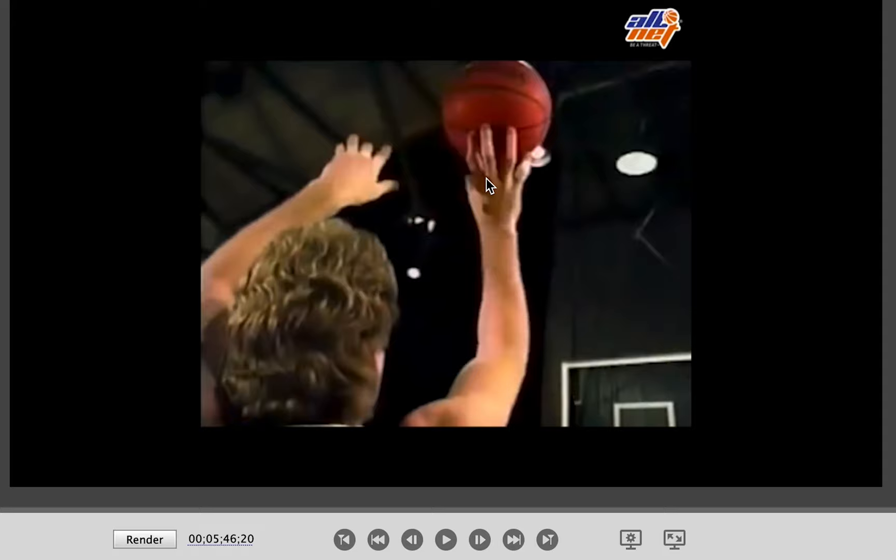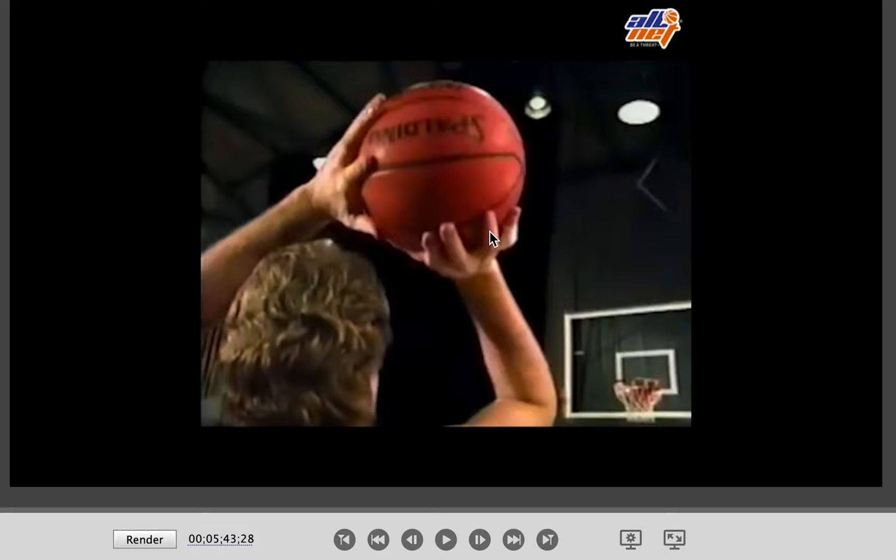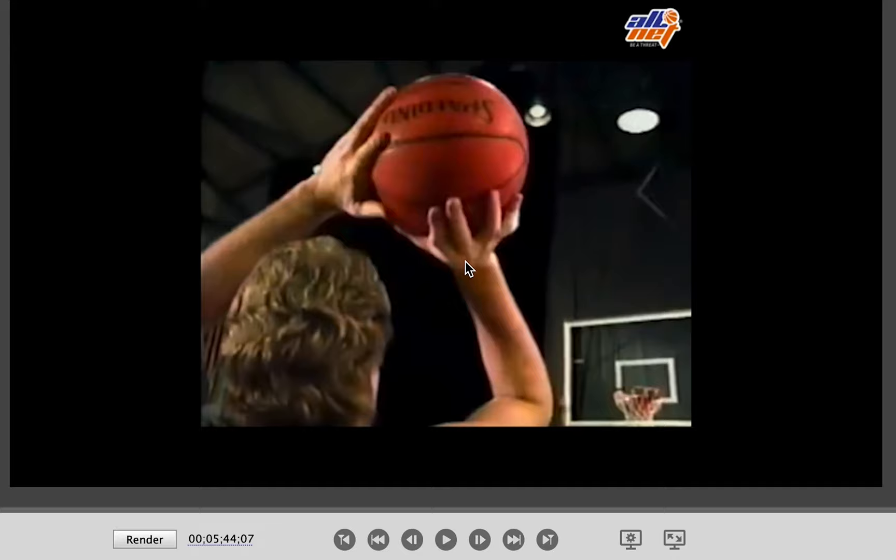Now, do you see how it started? Keep an eye on the ring finger — do you see how far it is to the outside of the ball? Now watch the adjustment that he makes to get the hand centered under the ball. If he wouldn't make any adjustment, that ball would come off the way it's sitting now. It would come off so that he wouldn't be able to keep it straight — that ball would end up going to the left of the rim. But watch the adjustment he makes.